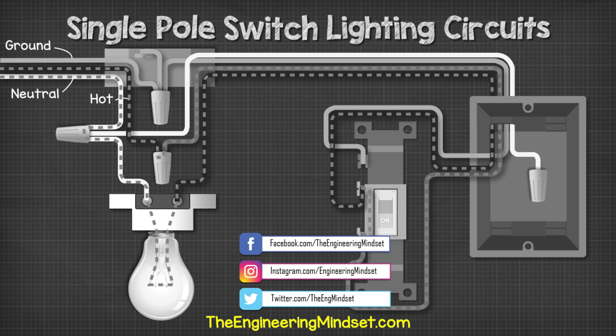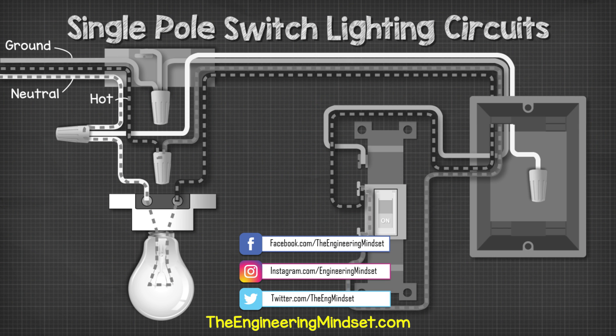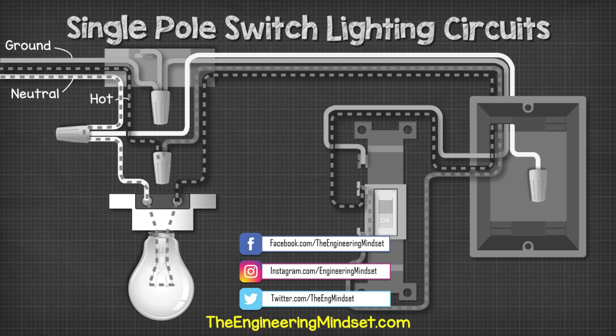Okay guys, that's it for this video. If you want to continue your learning, then check out one of the videos on screen now, and I'll catch you there for the next lesson. Don't forget to follow us on Facebook, Twitter, Instagram, and of course theengineeringmindset.com.